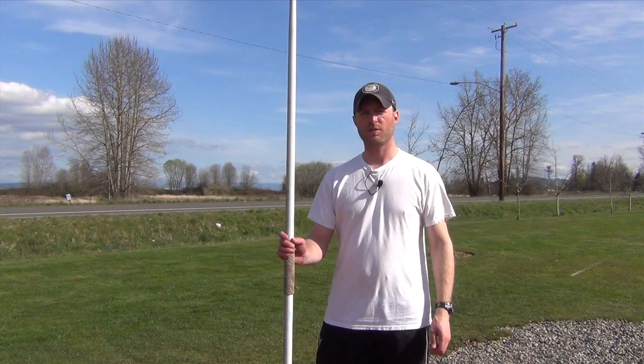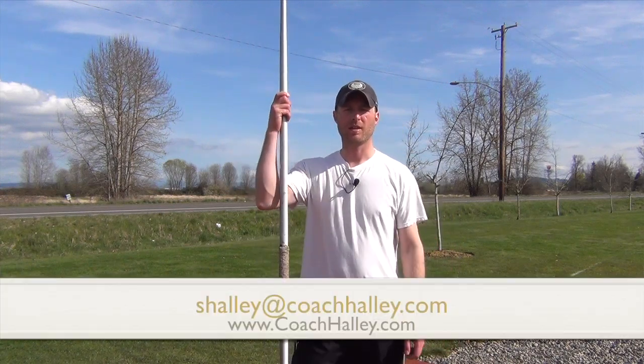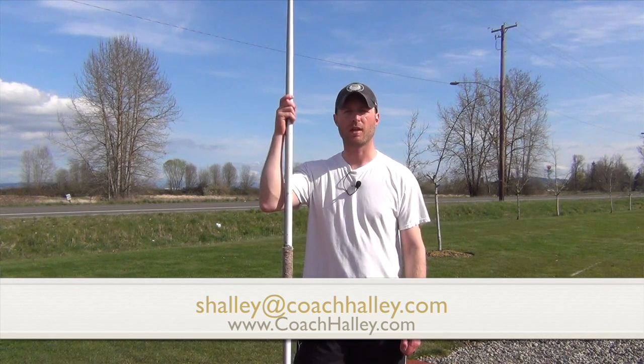Hopefully that answers your question, Ray. If anyone else has a javelin-specific question, please send me an email at shalley@coachhalley.com, and also take a look at my website at www.coachhalley.com.